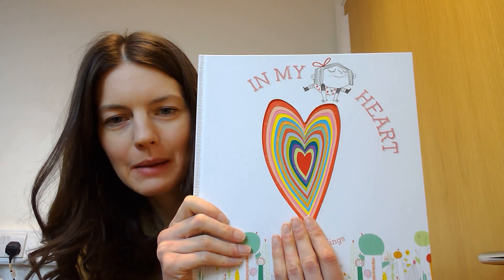Hello! We're going to do an activity now to follow on from our story we just read called In My Heart.